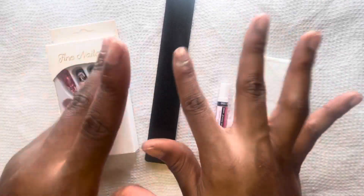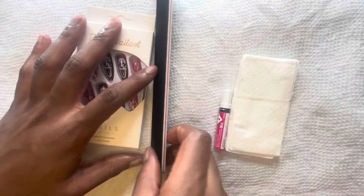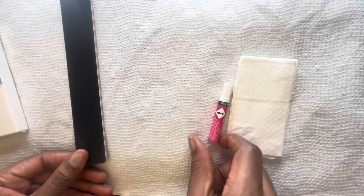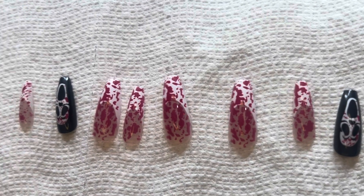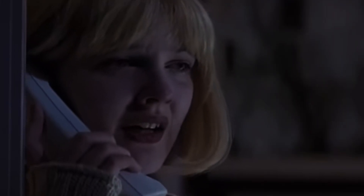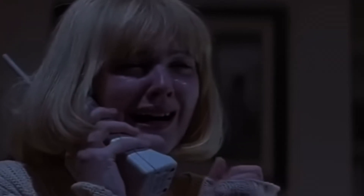Hey Astro Babies, welcome back to my channel. It's ya girl, Elisha the Astro Night. I'm back with another press on nail video. And these are some Scream press on nails. Y'all know I love me some Halloween movies. I saw these press on nails and I was like, oh my god — they're giving Scream!